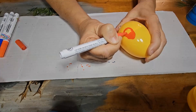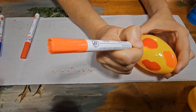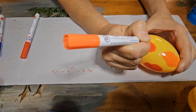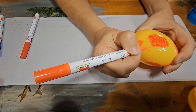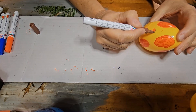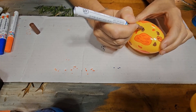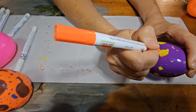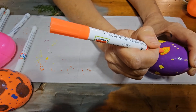Once finished, I added about a quarter of a cup of rice to each of the eggs. You could also use dried beans or dried corn. Then I added glue to the inner rim of the eggs and put them back together. When doing this, you want to make sure you line your designs back up. For this, I did use Gorilla Glue.